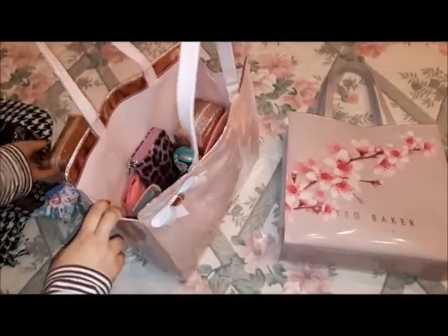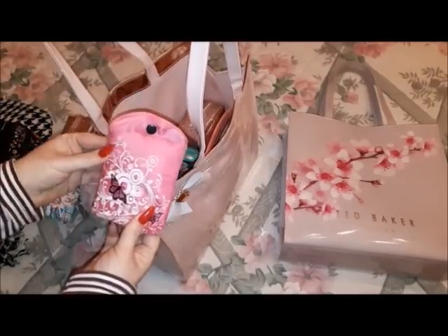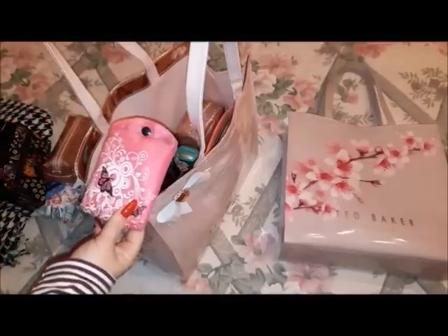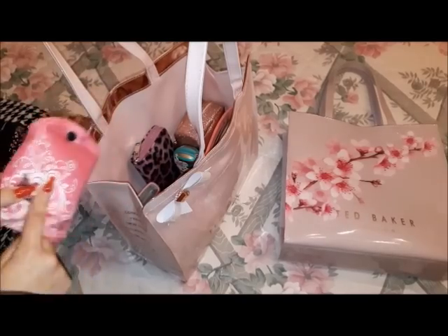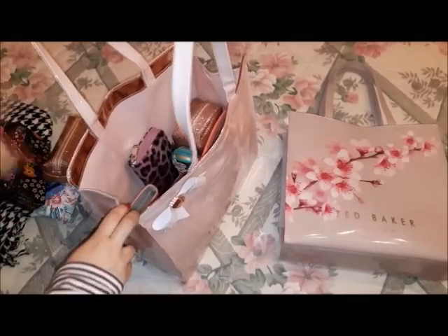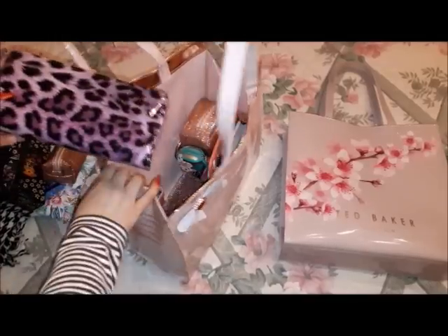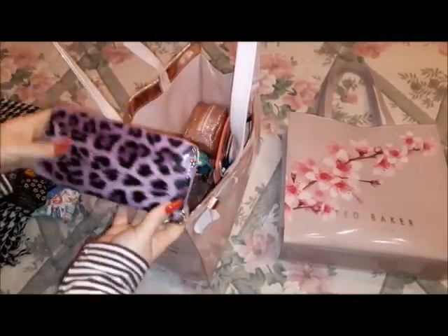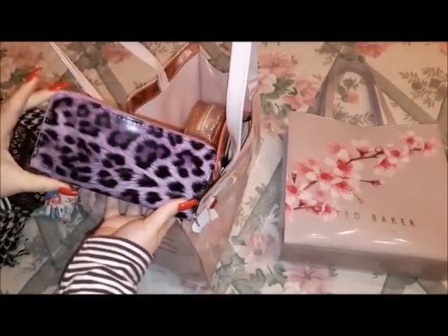Another thing I have is a foldable tote bag. I've said many times I need to replace it but I still can't find a suitable one, so I'm keeping it for now. Then I have my absolute recent favorite wallet — it's purple and so cute, almost like a fairy wallet, with a beautiful design.